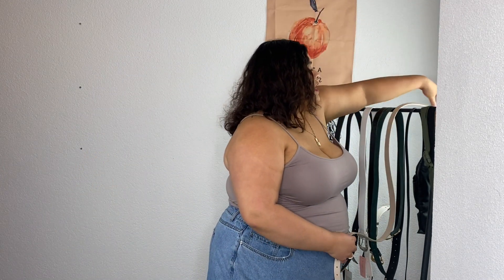This one fits pretty well — I'm on the third hole. You can't go wrong with a nude-colored belt. Then the skinny black one — I'd probably wear this with dresses because I don't know how I feel about skinny belts with jeans, it might look a little weird. I'm also on the third hole for this one. I would wear this belt on my actual waist with a dress.